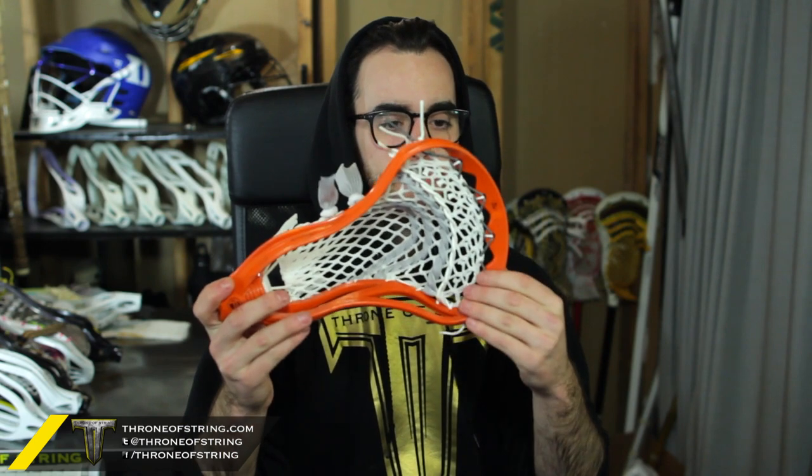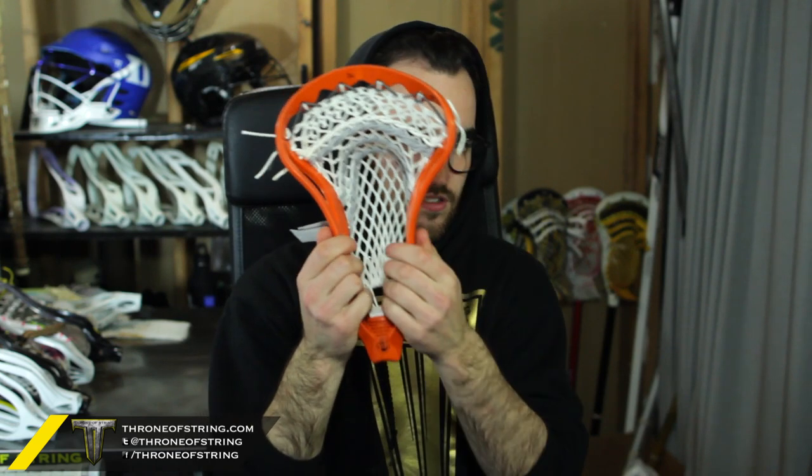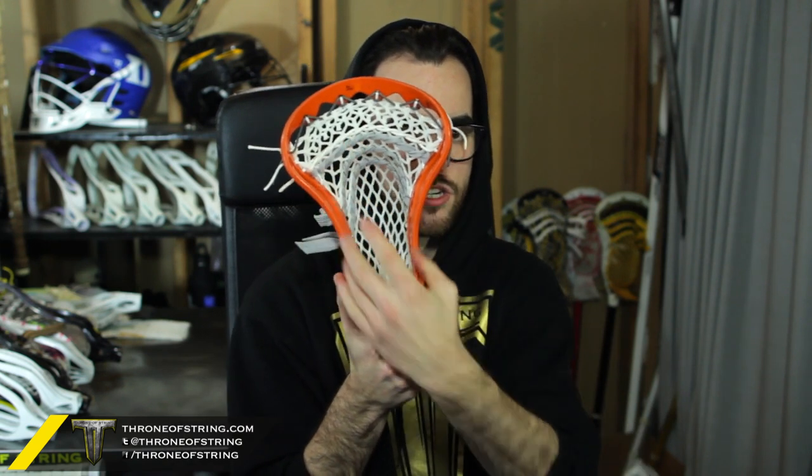Next is an STX Proton Power for Annie, and I think this is actually our only King pocket in this series of heads — first time ever there's only been one King pocket. Nonetheless this thing looks amazing. It's got 15 mil white — up top it's got gray and white, sides are white, throat is white. White heavy top nylon, gray shooters, and white locks. The gray shooters with the white locks looks insane, especially on the solid color head. Really nice channel and nice mid-high — goes well in the Proton Power. I love the gray on the orange. Really, really cool colorway. That one is for Annie.